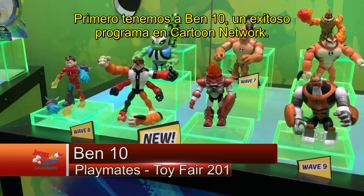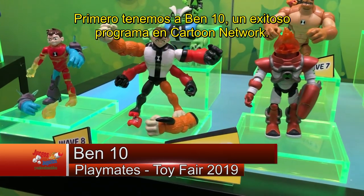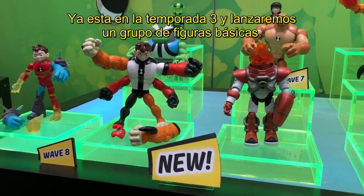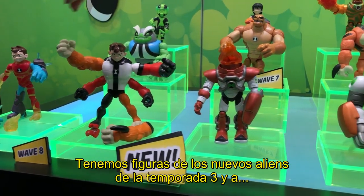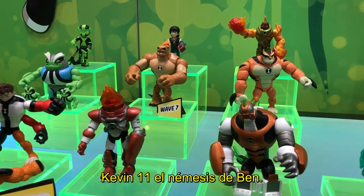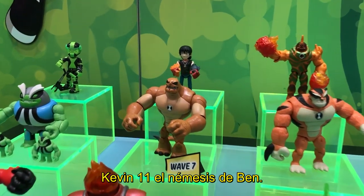First up we have Ben 10, which is a hit show on Cartoon Network. We're in season 3 right now, so we're rolling out some new basic action figures. We have new action figures based on the new aliens in season 3, as well as Kevin Eleven, who is Ben 10's nemesis.